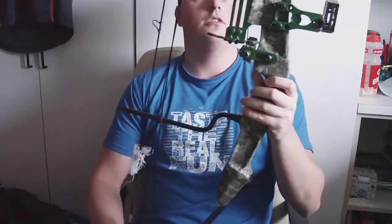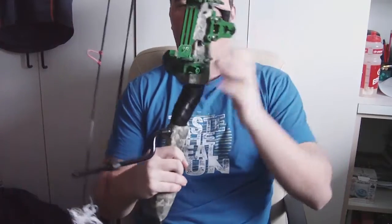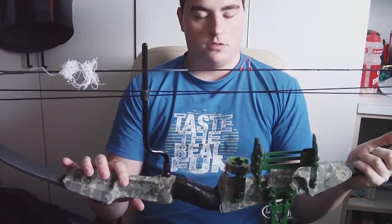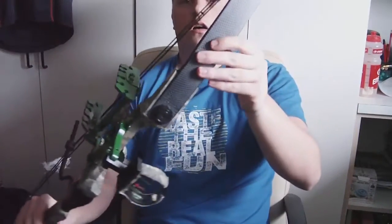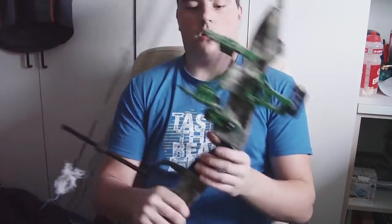I don't know the manufacturer name because it doesn't say anywhere on the bow. It's basically an 80s/90s style compound bow, but it's newer than that — made in China. It has an aluminum riser and carbon fiber limbs. I got it for 60 bucks, which is really cheap.